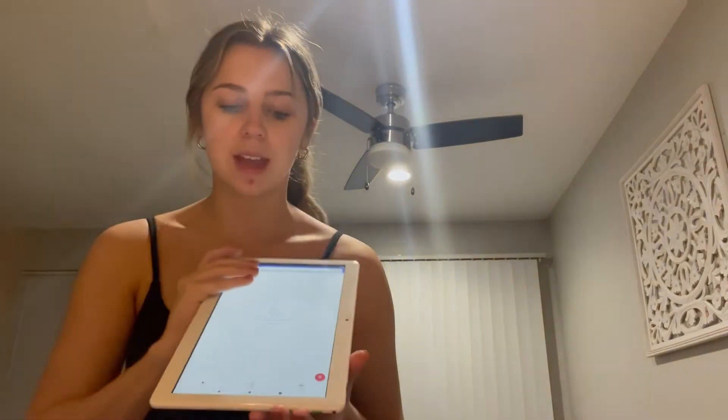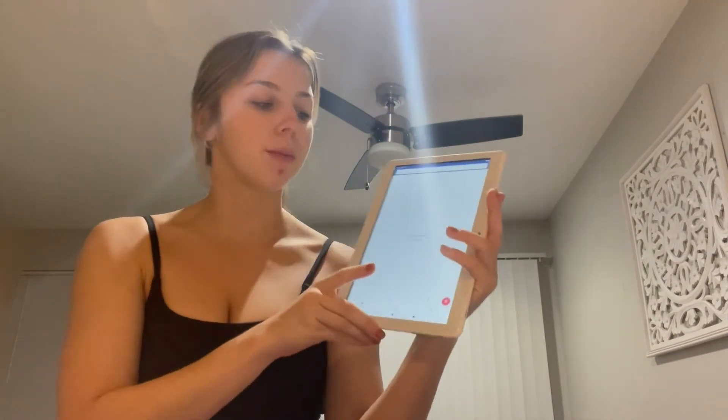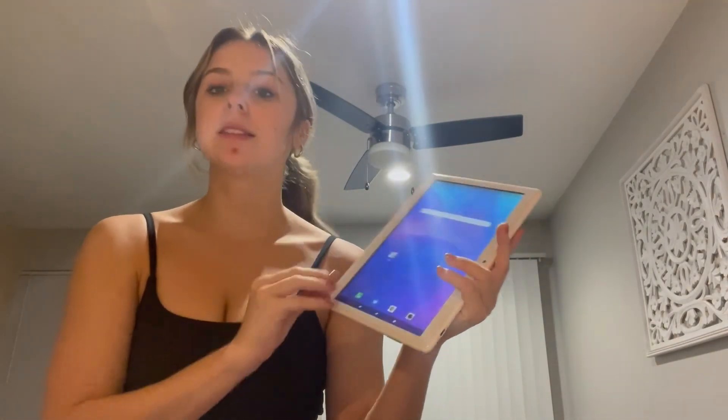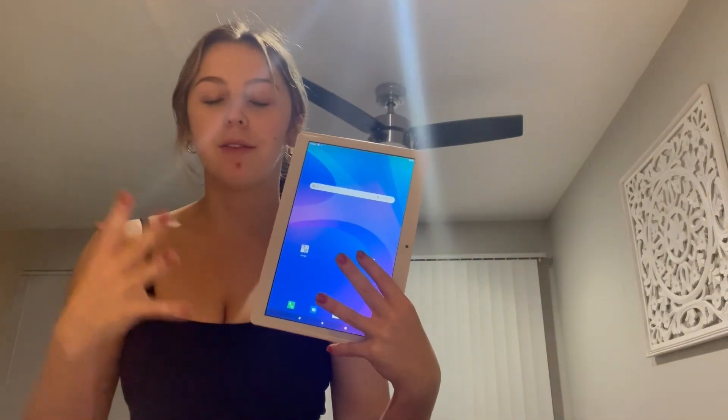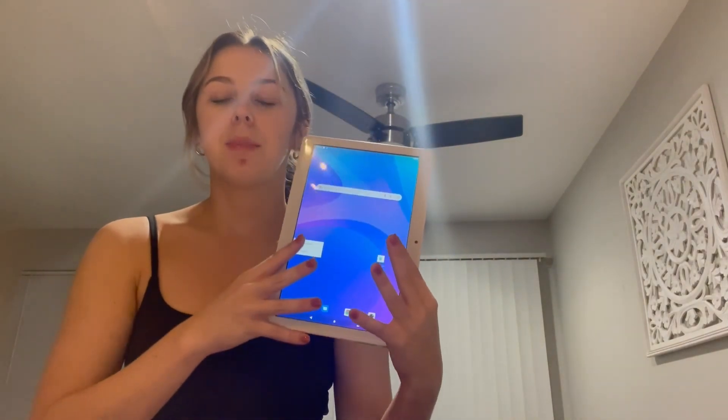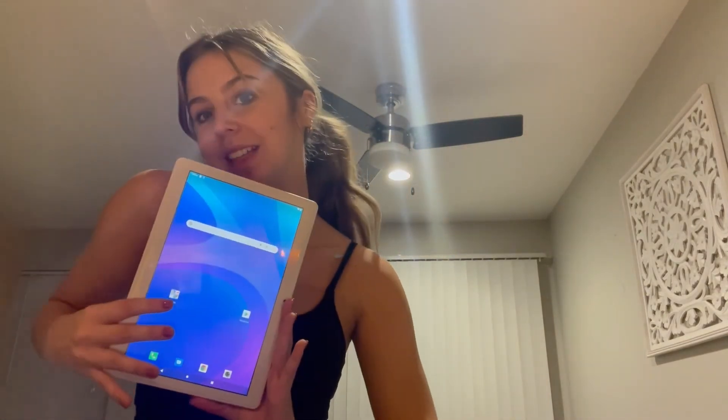So if you're on the hunt for a new tablet — something for your kids, a gift to give someone that's a little bit more affordable but really easy to use — it has tons of great features: internet, Google, texting, calling, picture taking, anything you need. This tablet can do it all, so I really recommend you get your hands on this tablet.